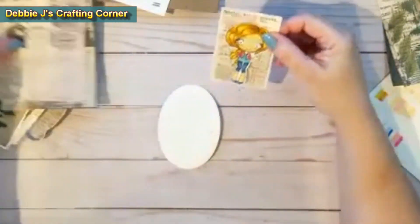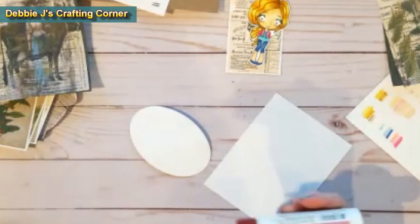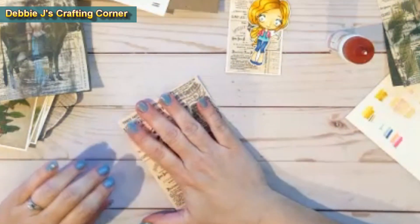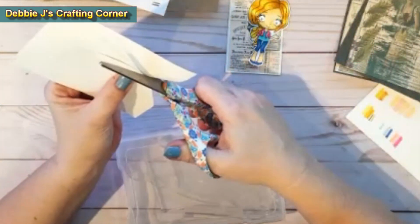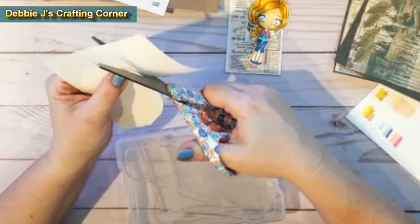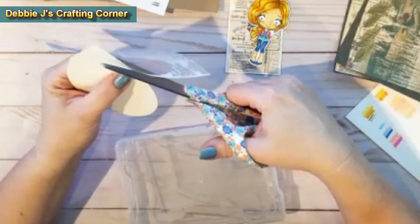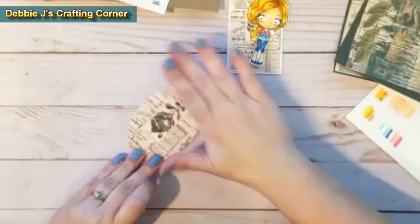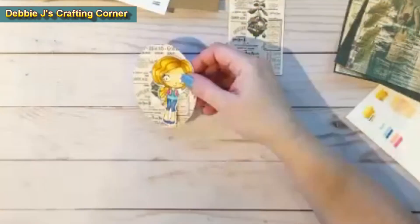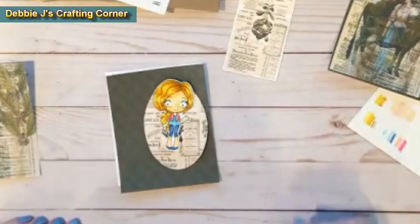Now we'll start putting the card together. I had a scrap oval from another project that I decided to use as kind of my focal point on here. So what I'm doing is adding some patterned paper. This is from the TaylorMade Cards For You paper pack that I'm using in another video, and I'm using that for the background of my little girl that's going to be having a cup of coffee. First I'm just gluing that down and then I am going to cut out the paper around it. I didn't glue it really well down on the edges, so I am going to go back later and clean that up.